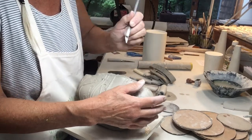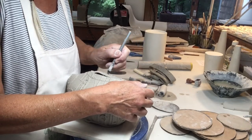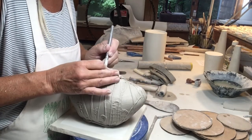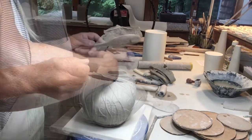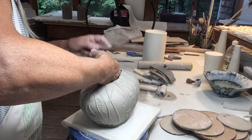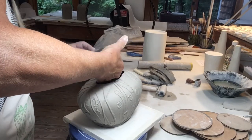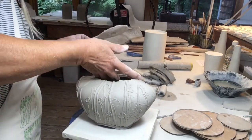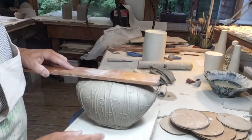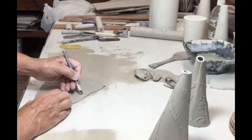Now I'm just going to cut a rough opening in the top. It will allow me to get my hand on the inside so I can support the form as I continue to refine the top part. And now the body of my teapot is finished.